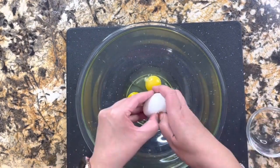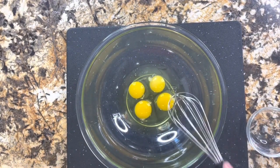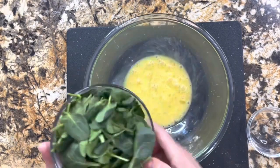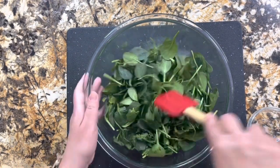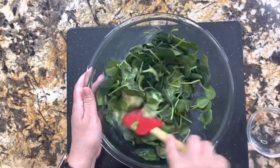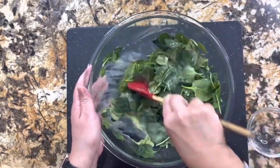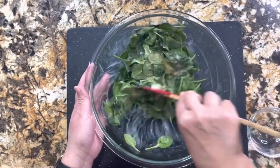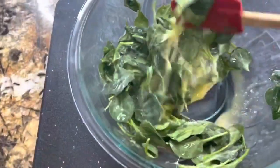Voy a agregar aquí los cuatro huevos y los voy a mezclar completamente, que se incorporen bien. Ya que estén bien incorporados voy a agregar las espinacas y vamos a incorporarlo. Estas tortitas quedan ricas, deliciosas — te van a encantar. Aquí ya cuando estén las espinacas bien cubiertas con el huevo.